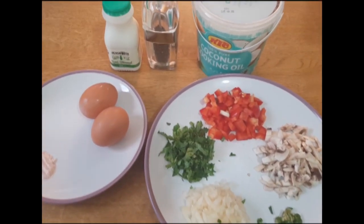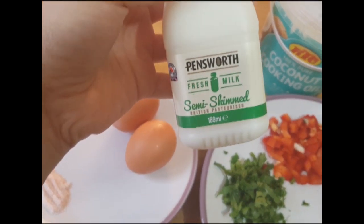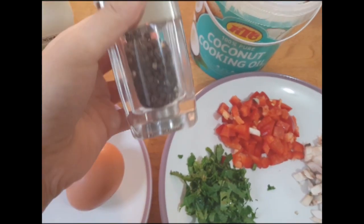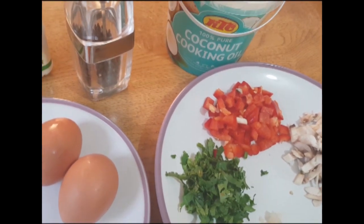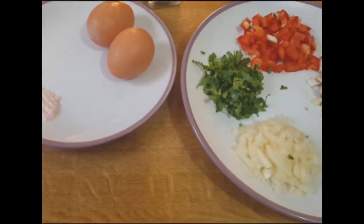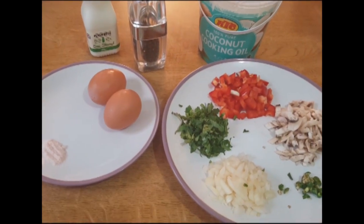First, I'm going to make a vegetable egg omelette. The ingredients I'm going to use are 2 eggs, 2 tablespoons of milk, 2 tablespoons of chopped capsicum, 1 tablespoon of mushroom, 1 tablespoon of onion, 1 green chili, 1 tablespoon of coriander, 1 tablespoon of coconut oil, half a teaspoon of Himalayan pink salt, and a pinch of black pepper.